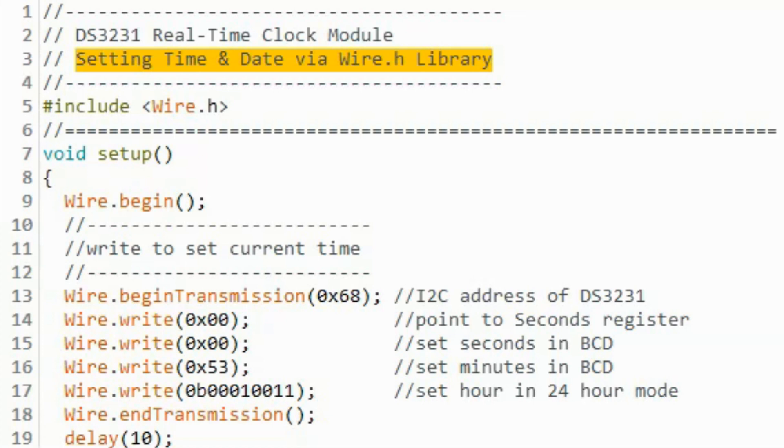Before we can use the DS3231 real-time clock, we need to set the time and date on the module. We can do this by using this sketch here, which uses only the Wire library.